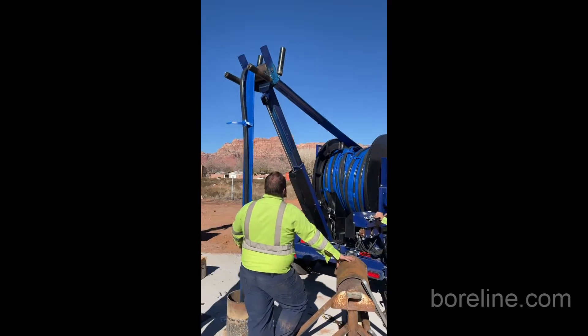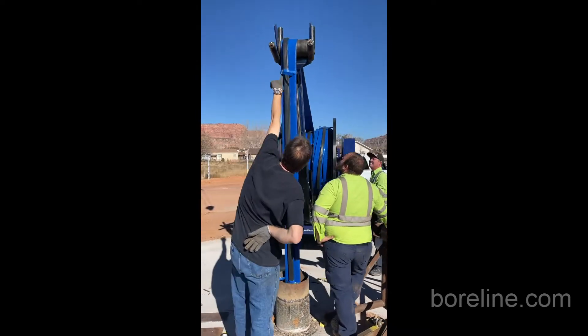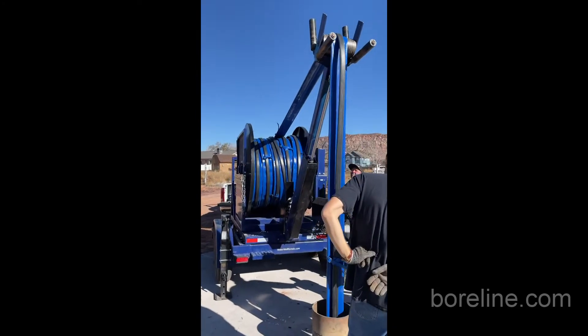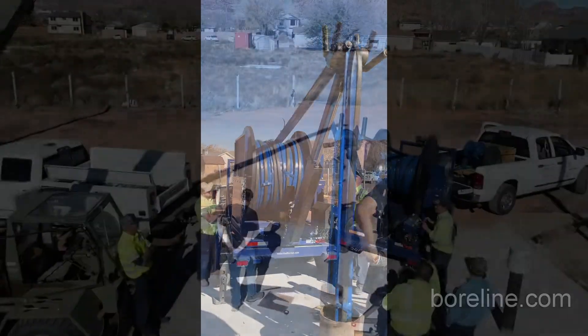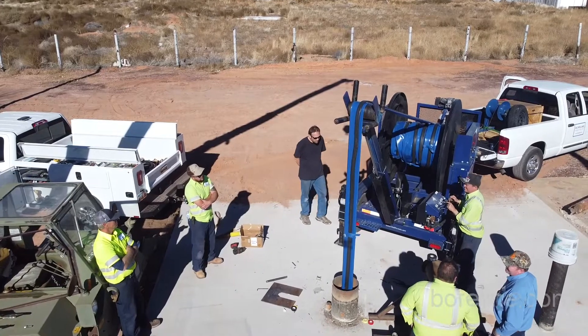You can see everybody just hanging around, not doing much, because you don't really need to do much. This is not in 20-foot sticks of steel pipe. So it's obviously very safe to install and retrieve, and obviously very efficient.